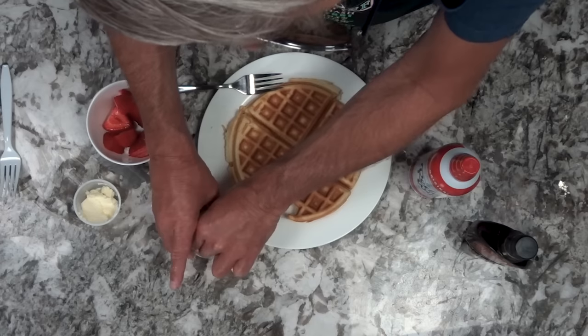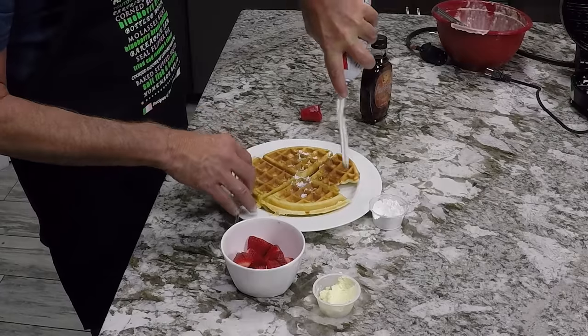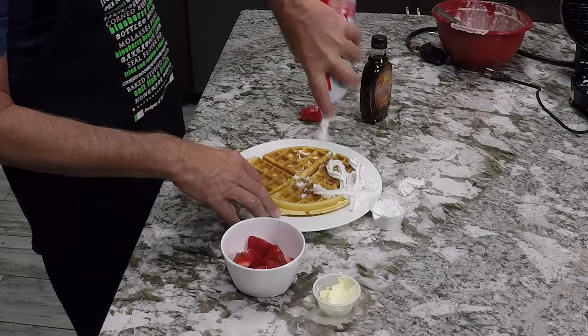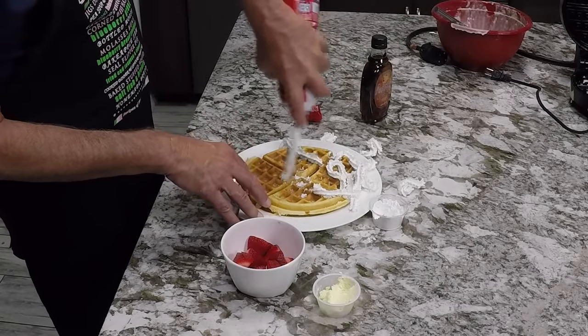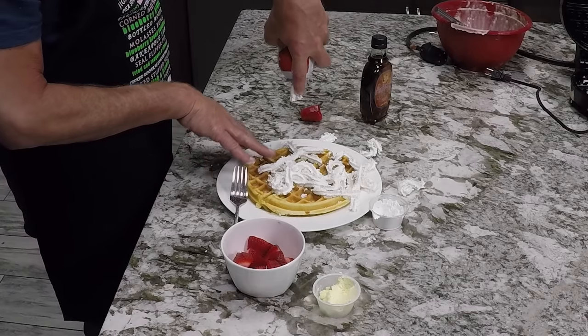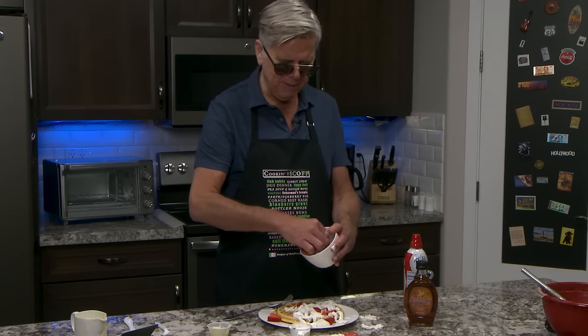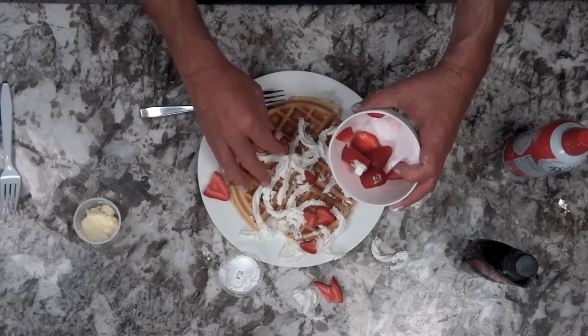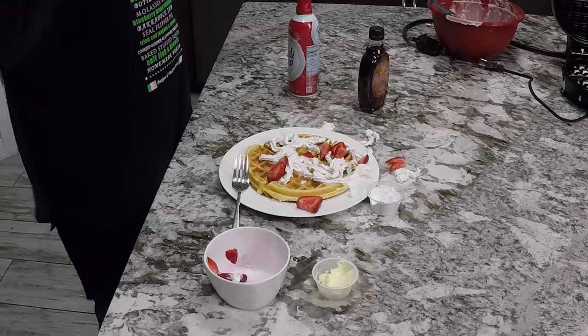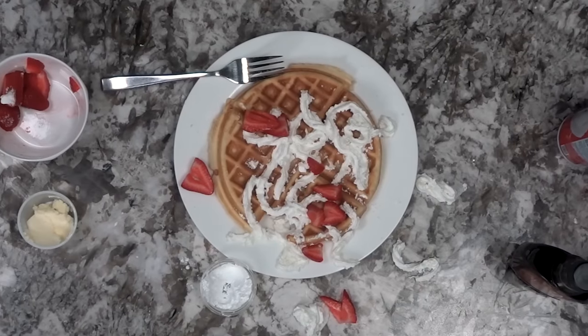Time for some toppings. A little powdered sugar. Some whipped cream. Who wants strawberries on their waffle? Everybody. Of course you do. Let's put one more over there too — make it pretty. There you go. And there it is, friends. Belgian waffles. Just like in Brussels.